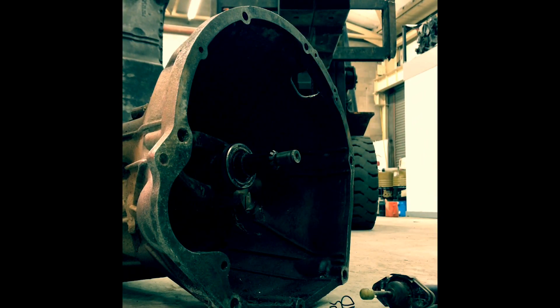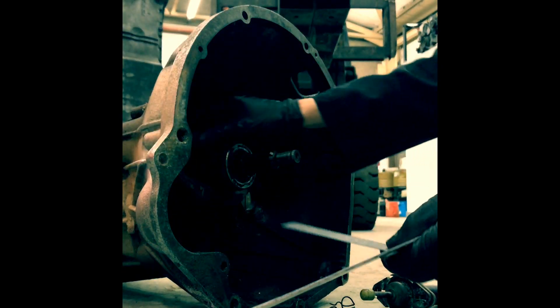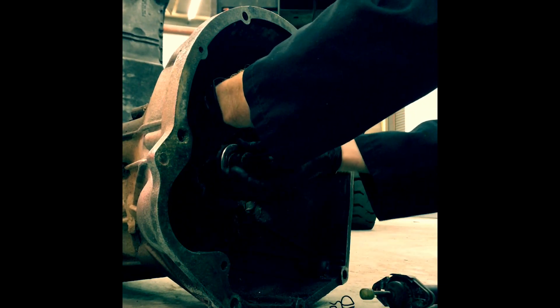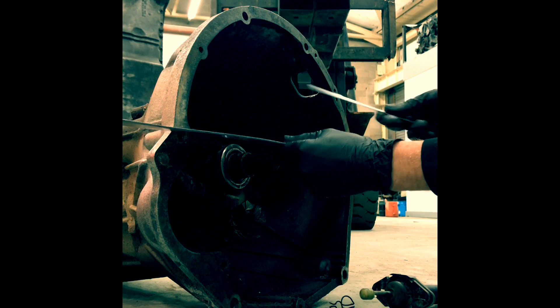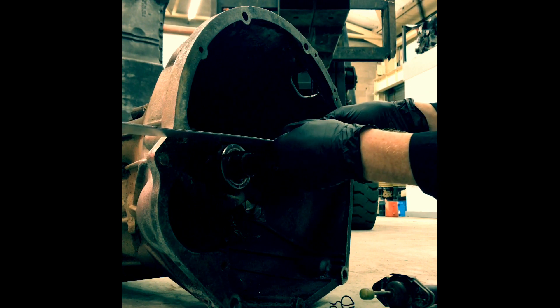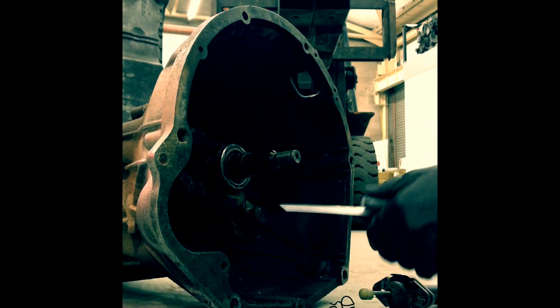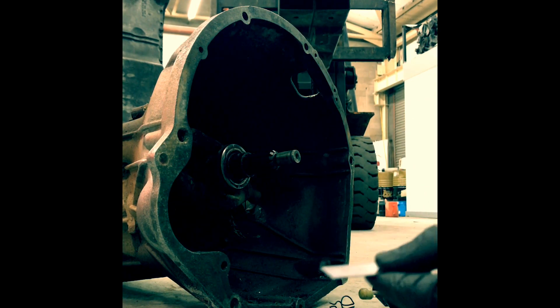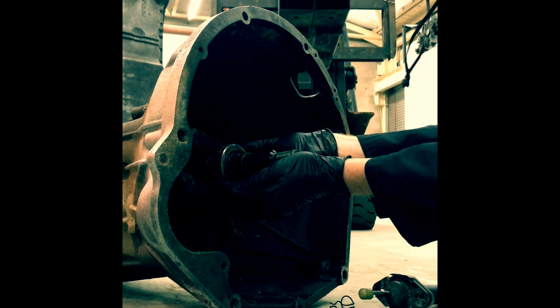The next step is to go over to the gearbox and do a very similar thing. Because we measured from the adapter plate, we want to measure with all these components basically pushed fully in — we want to measure to the bearing from the face. That gives us 88mm. Now we want to take that to as close to 80mm as we can get. 81mm would be about optimum. So we basically need to make this bearing come forward 8mm.